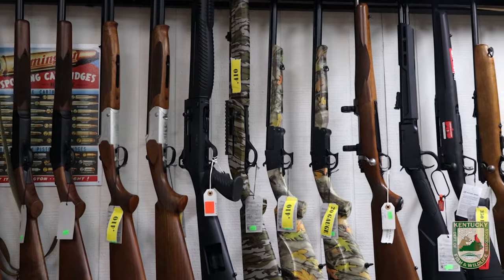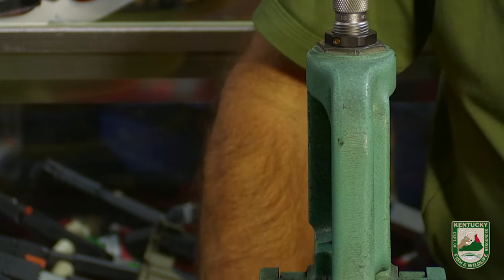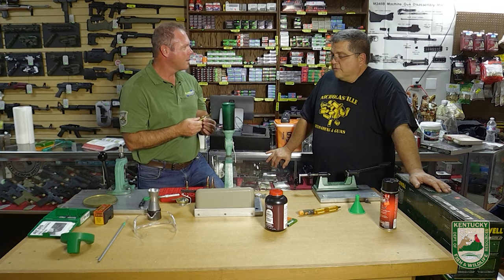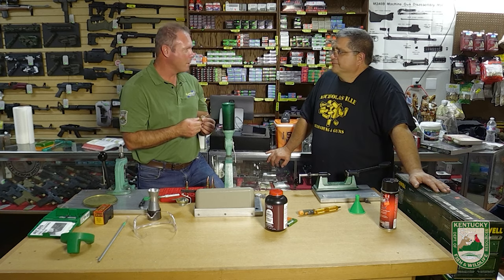What I absolutely love about this process is that it was a lot of fun and very educational. Now I have a premium round and I've learned how to duplicate it when I need more. It was a very quick and brief session, and Randy looks forward to helping further along as this journey continues. Thank you so much.